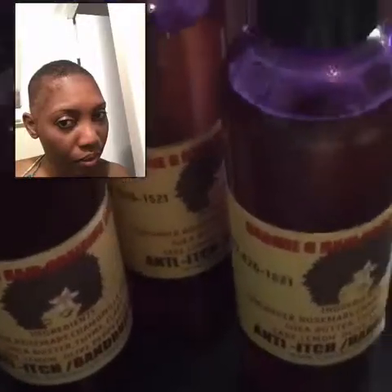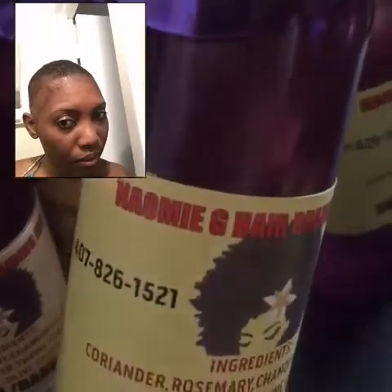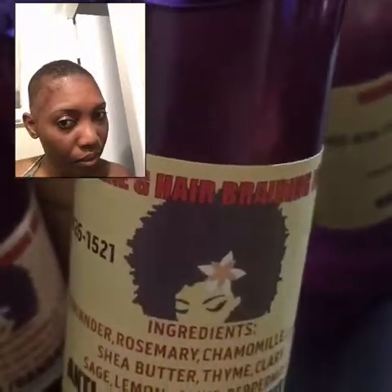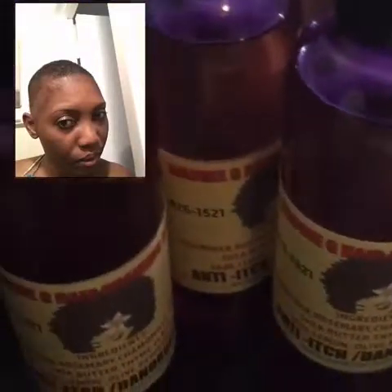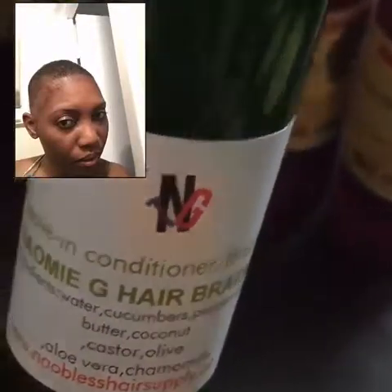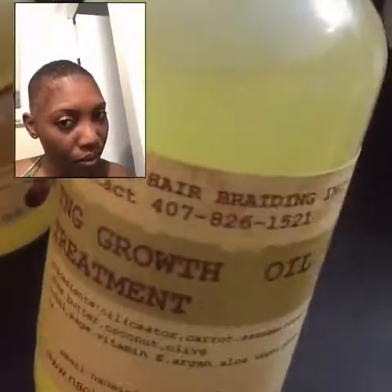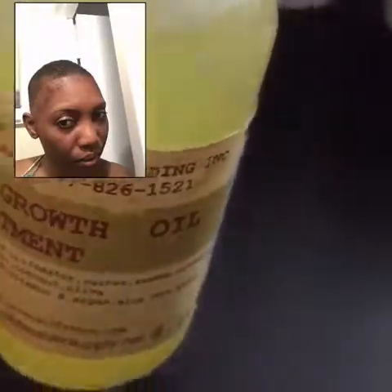My hair was like this in February 2016 — after I had my baby and the epidural, all my hair came out after about three months. This oil is for dandruff — if you've got bad dandruff or dry scalp, you need to get this oil. It's going to make your hair grow also, because all my products have something in them to make your hair grow. The dandruff one has peppermint and rosemary — when you put it on, you can feel the mint.